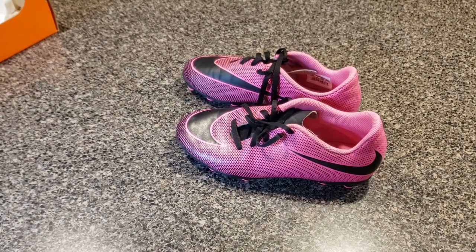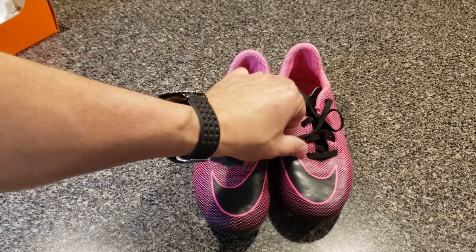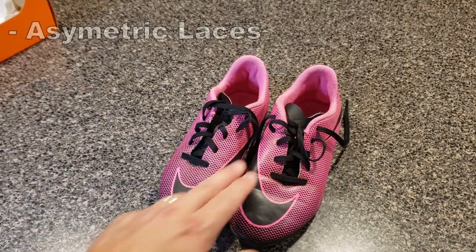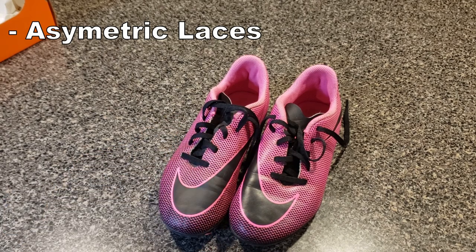They're comfortable and they're effective. These cleats were designed supposedly to give your kid an edge on the field — they have traction, comfort, and ball control. Some features you can see that aren't necessarily in other soccer shoes: the laces are asymmetric, which gives more room for ball control without hitting the slippery laces.